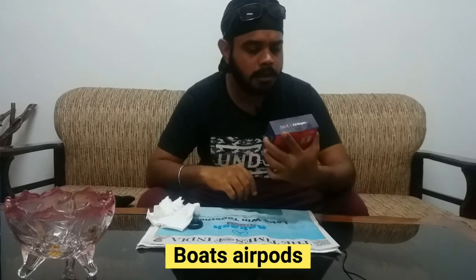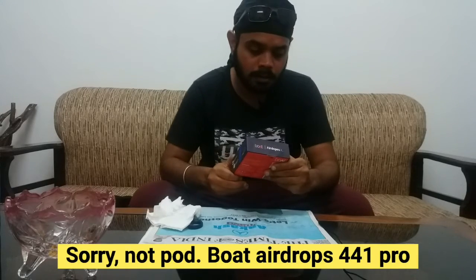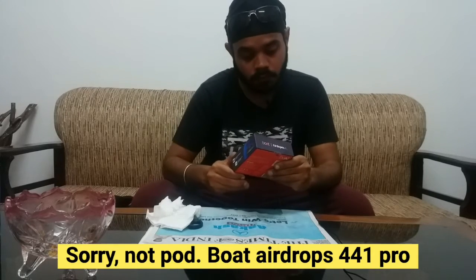Boots, AirPod — Air Drops, 441 Pro. Let's see how much it is.